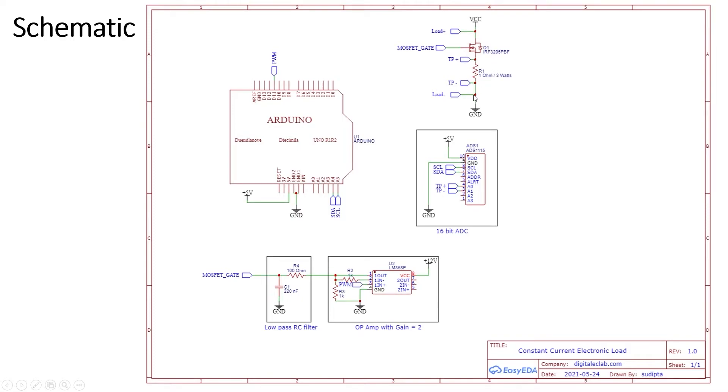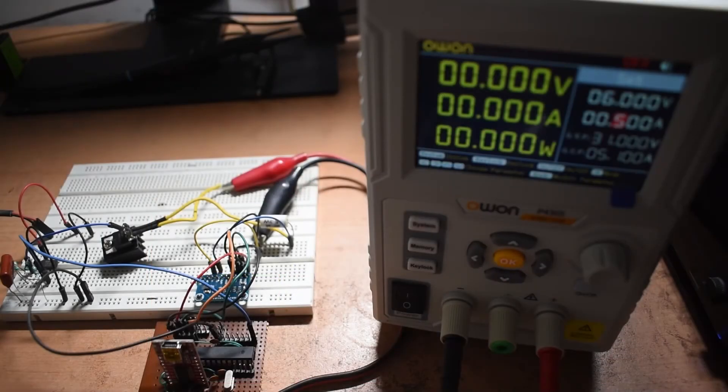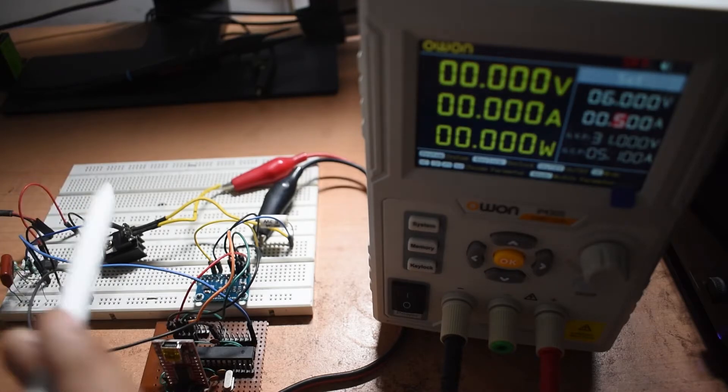Here I have the circuit built on a breadboard. I'm using my homemade Arduino, and I will be using Timer 1 — with channel A connected to pin 9 — to generate the PWM signal. This PWM signal is sent to the op-amp, which is the LM358, via pin 3. The op-amp is powered from an external power supply so it doesn't affect the test load. The output of the op-amp is then fed through a resistor-capacitor low-pass filter, and the filtered signal goes to the gate of the MOSFET.